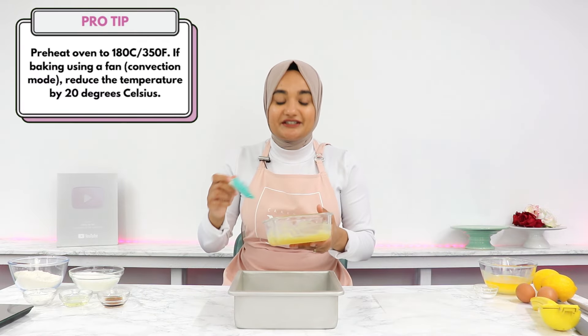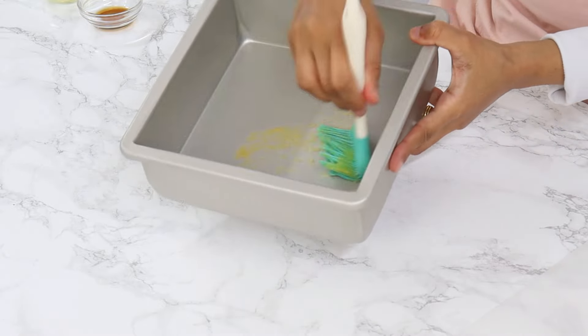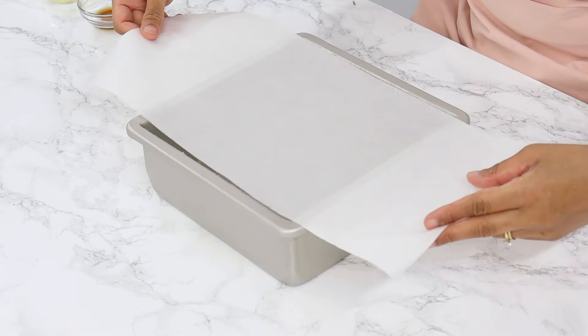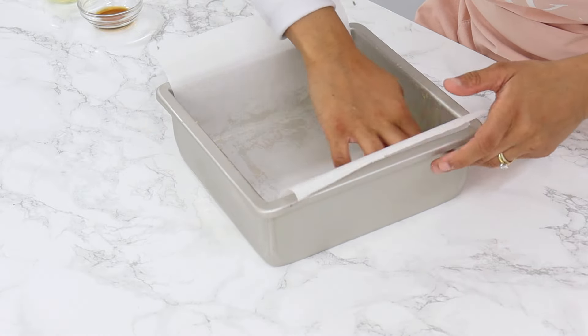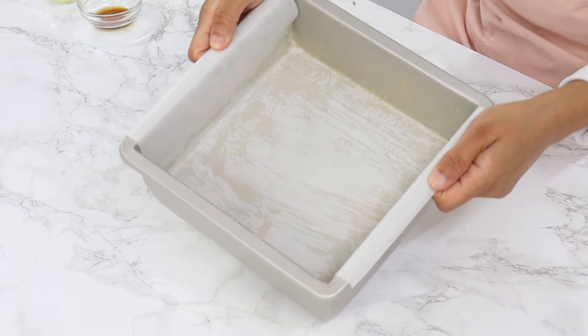To start off, you want to preheat your oven to 180°C or 350°F conventional and lightly grease an 8 by 8 inch square cake tin. I'm using my homemade cake release to grease my tin, and you also want to line the pan with a piece of parchment paper long enough so there's some overhang on two opposite edges of the tin. This will make it much easier to pull out the brownies once they're done.